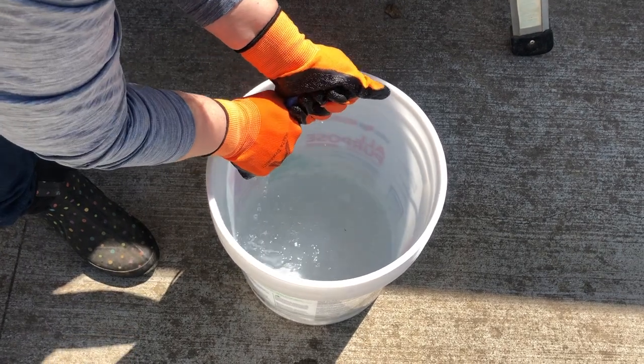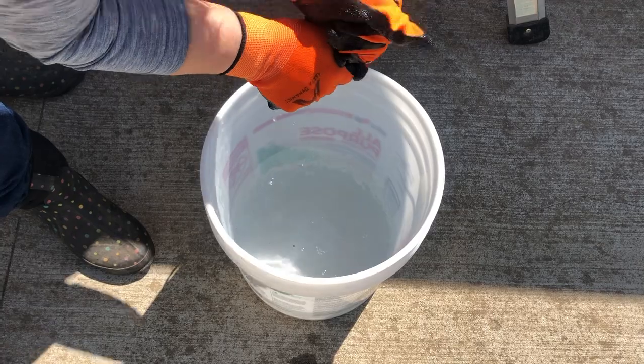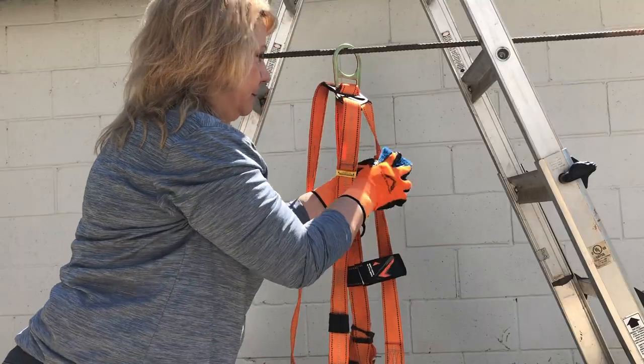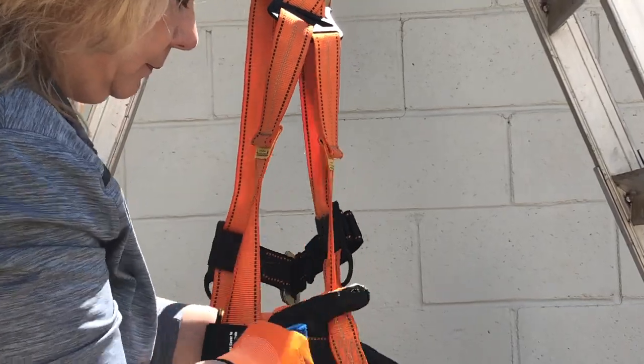Next, take your rinse sponge, again bringing out as much water as possible. Start at the top of the harness, just like you did in the washing process, and completely rinse your harness.